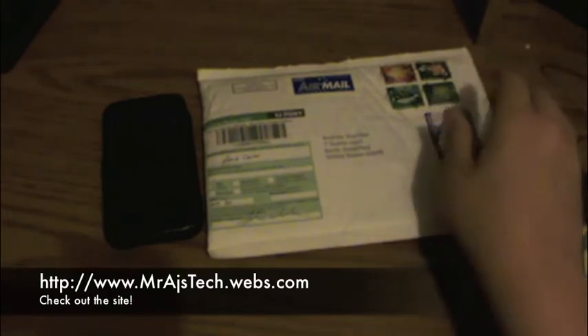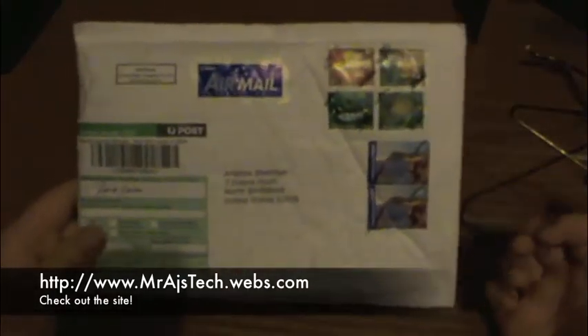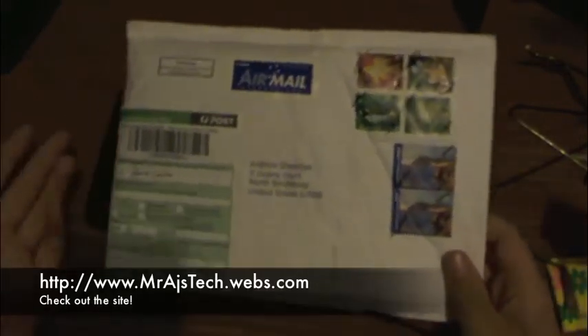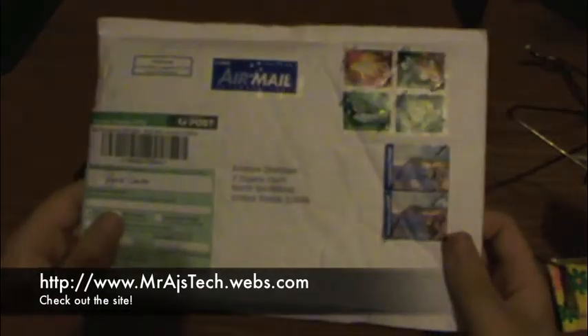Hey guys, it's Mr. AJ Speck here. Today we got a quick unboxing from Vodafone. This is a company in Australia which basically makes cases with pictures on it that you design yourself. So basically you can take a picture of say a family member if you're like a parent, you want your kid on your case, or say you want a logo like a Ferrari logo or say a Mr. AJ's Tech logo. So basically we're just going to open it up.